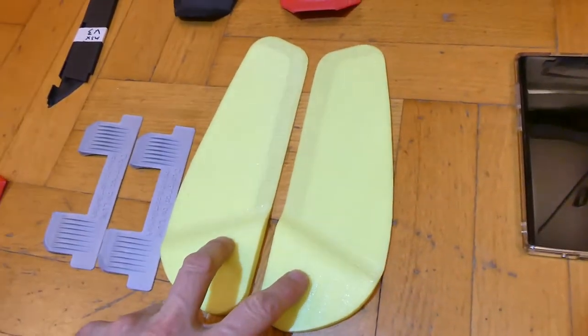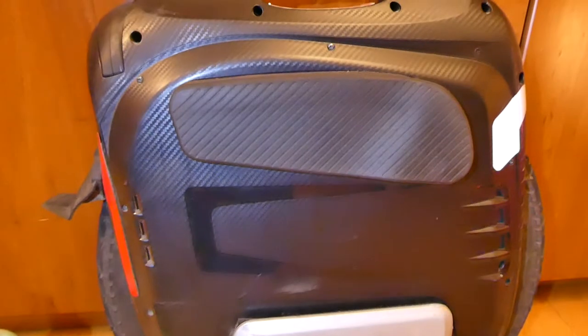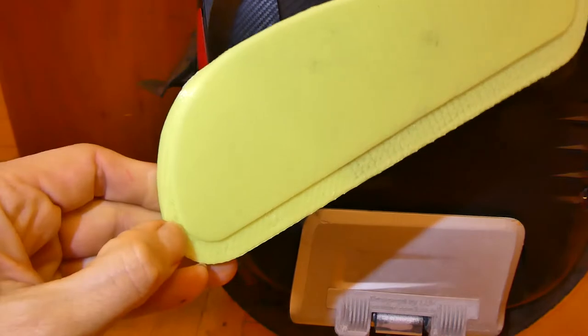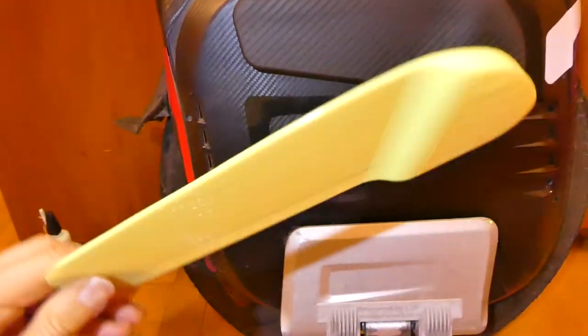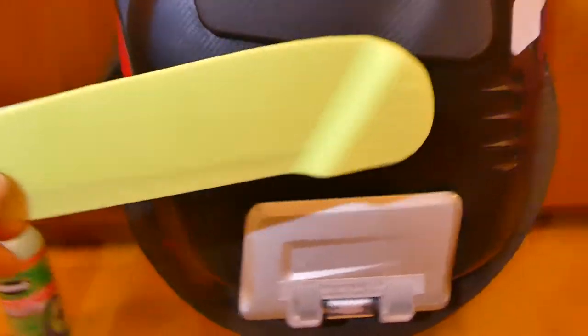Next upgrade is the side panel inserts. Gotway modified the rubbers, and in current models they are bigger than they used to be. When glued to the body panels they simply do not fit well, because the previous rubbers were smaller. The current rubber size is simply different from the old one.